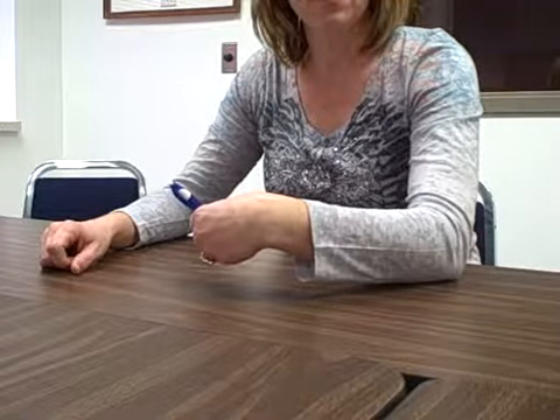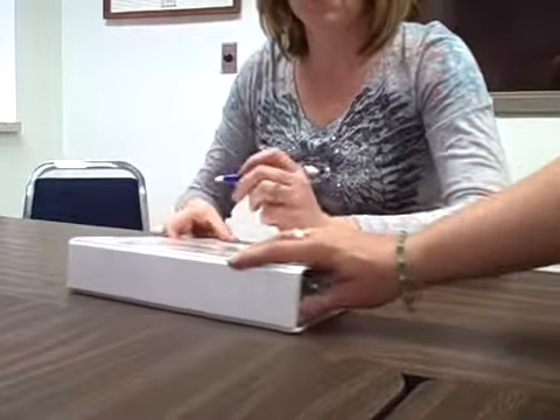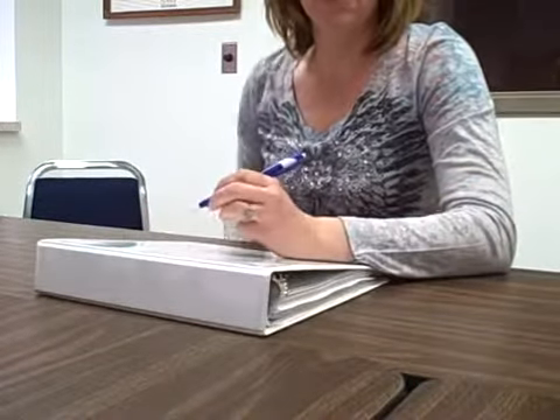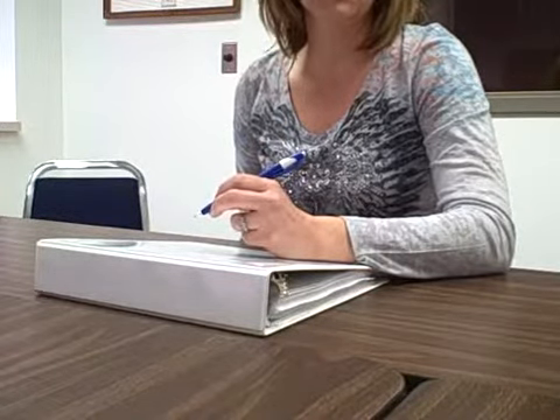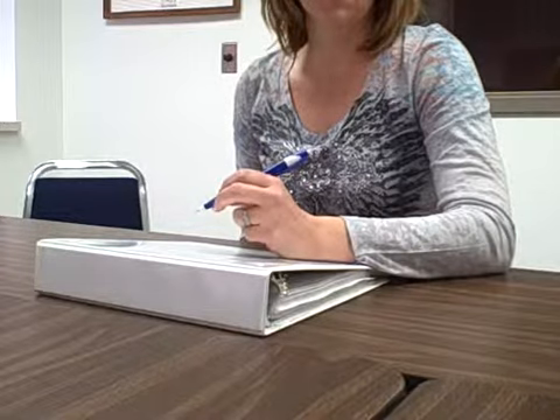A way that you can fix this would be to give the student a binder and encourage stabilization of the ulnar side of the hand on the binder, to keep the wrist in a neutral position with wrist extension.